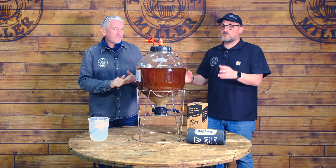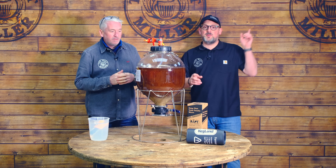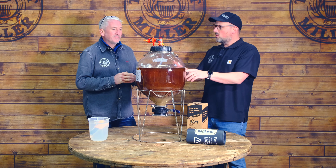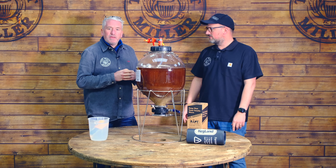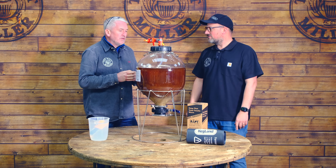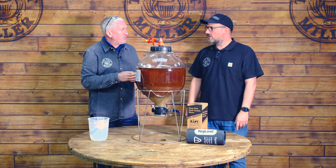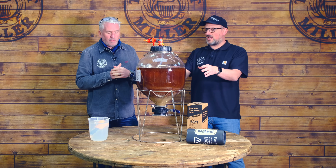That's our brew day done with the Brewzilla. If you haven't watched part one of this series, make sure you check it out — I'll put a link up for you where we brewed the wort using the Brewzilla from Kegland. Now we're on to the fun stuff. We've added our yeast to the fermenter. Transferring into this was a doddle — the pump on the Brewzilla is really nice and strong, and it did it quickly enough to get a bit of aeration on there. So we've got our aerated wort that's had our yeast added.